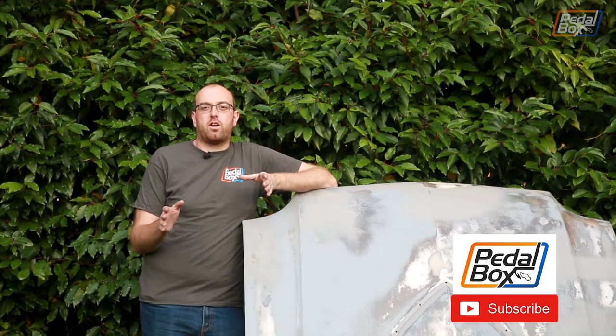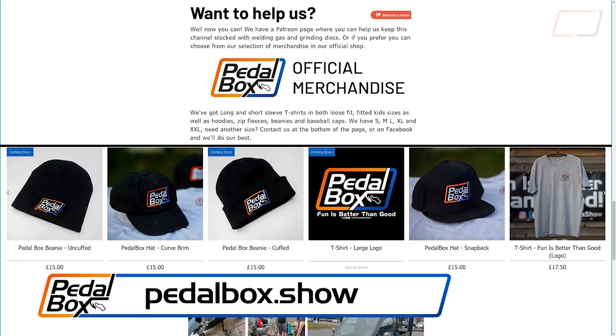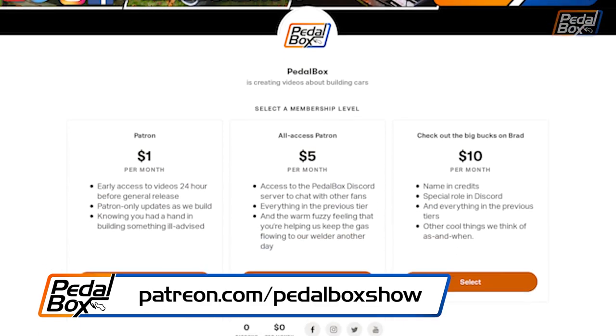Thanks very much for watching. If you like what we've been doing, please subscribe to the channel — it would help us out a lot. Have a look at our new shop on our website where you can get Pedalbox t-shirts, hats, and soon we'll have some beanies because it's starting to get chilly.